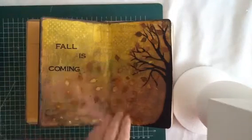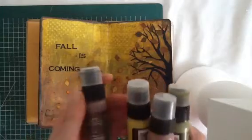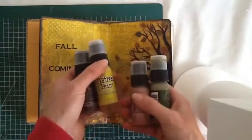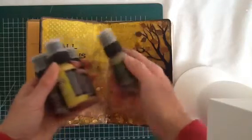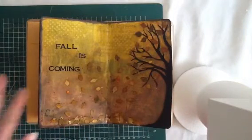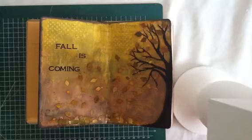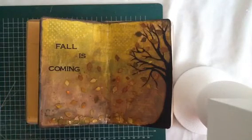After I did that, I painted the page with these distress paints. These are walnut stain, crushed olive, vintage photo, and forest moss. I used a baby wipe to cover the whole page, and I went along the edges with some black soot to finish it off.